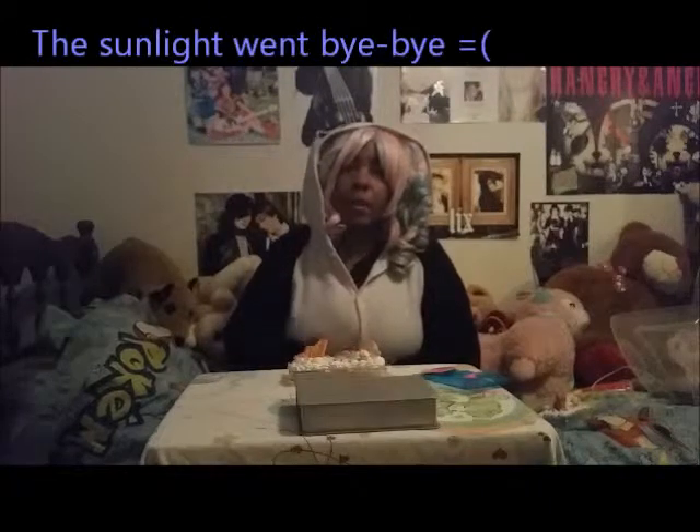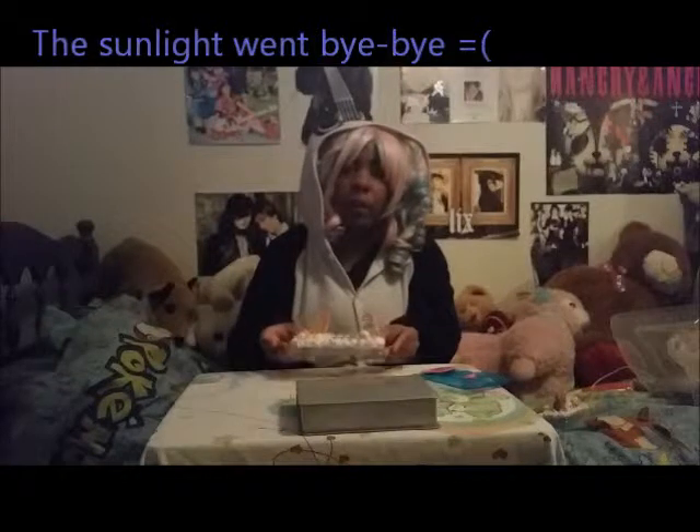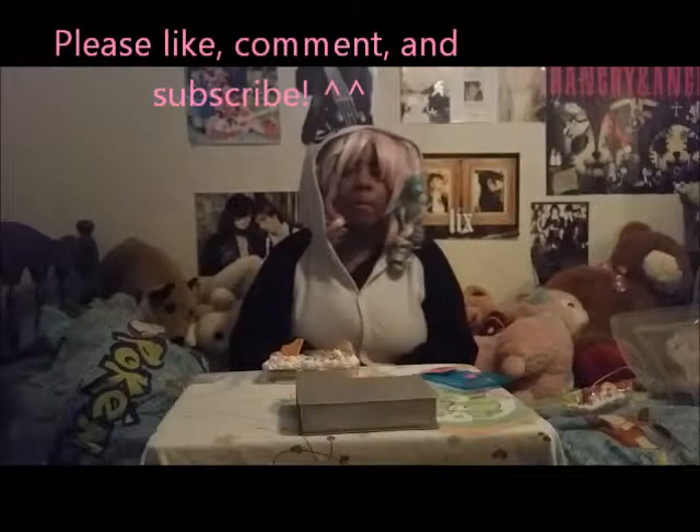Thank you so much for watching this video. All the items I use you can find either on eBay or Etsy. I make cases like this all the time. This one is not for sale as it's already spoken for, but I do have many other cases on my Etsy store, such as this Pinkie Pie case. So until next time, peace.